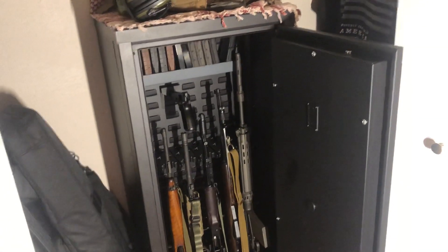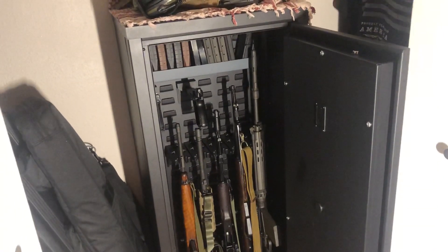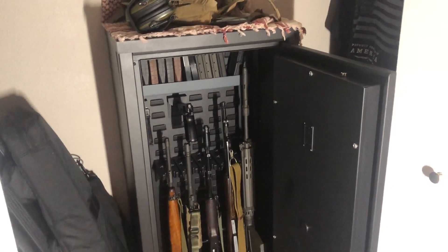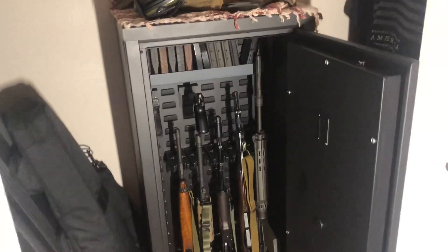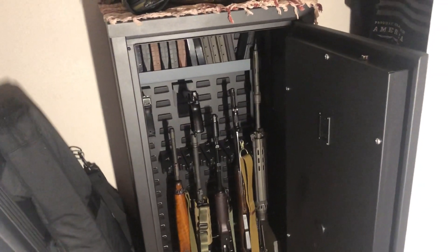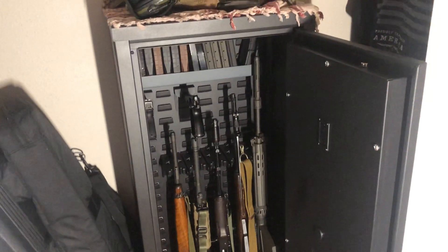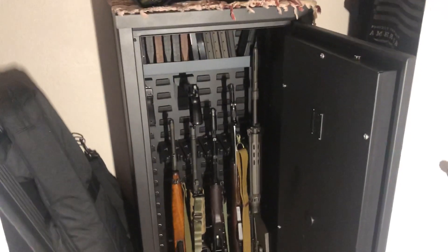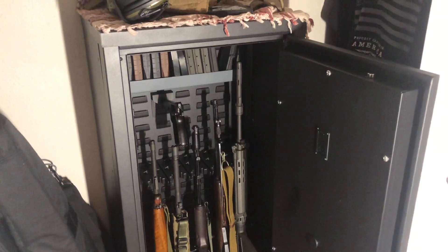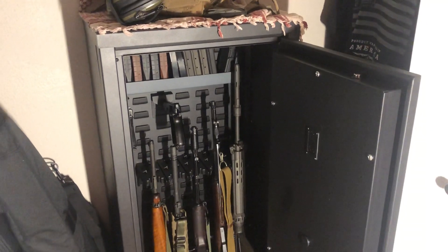I saw all those reviews on YouTube that were just so biased because SecureIt just sent them the safe, and they were just ranting about how this is the end of the gun safe industry — and that's not true at all. This cabinet is extremely expensive for what it is, but it fit my lifestyle extremely well, so for me it's worth it. But if you're someone with a more permanent residence, I definitely recommend just going with a normal safe. You'll have fire protection, it's going to be heavier to move, but you're getting a lot more for your money.